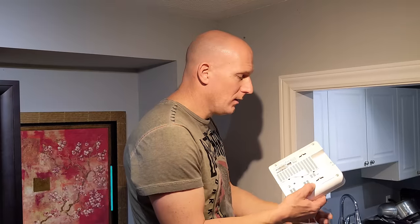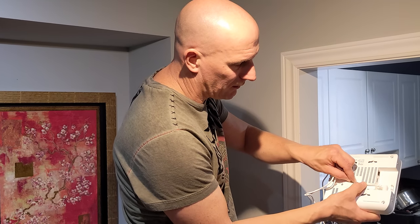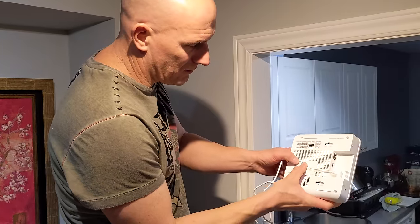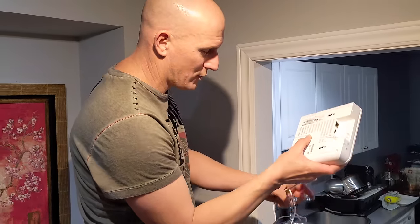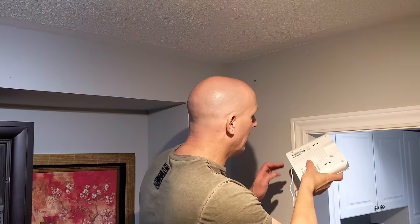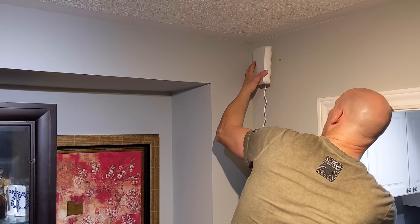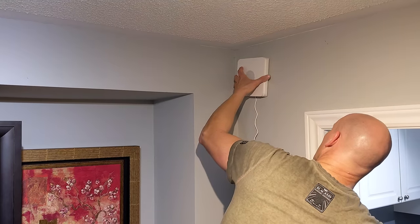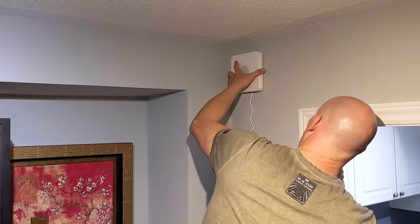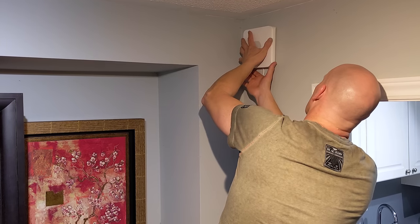Right before I'm ready to hang the base station on the wall, I have my power adapter. You're going to have to plug that in first so that the base station sits flush against the wall. I'm just going to take the DC adapter, plug that in, and you'll see on the back of the base station you have little grooves. I'm just going to press the wire into the grooves so the base station will be flush against the wall. Make sure you have it located somewhere near a plug. Now I'm just going to line it up with the screws, and if you don't get it right away, you may have to back out some of the screws.